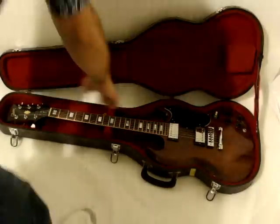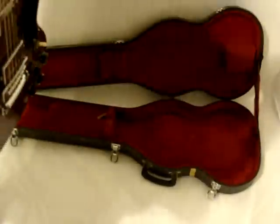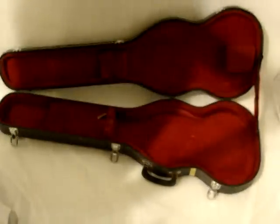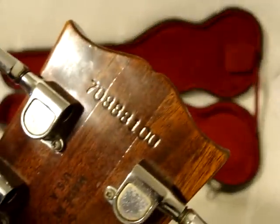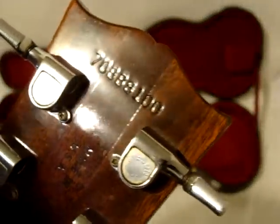This is a Gibson SG. It's a 1978, early 78. It has the Gibson tuners. It's all original.